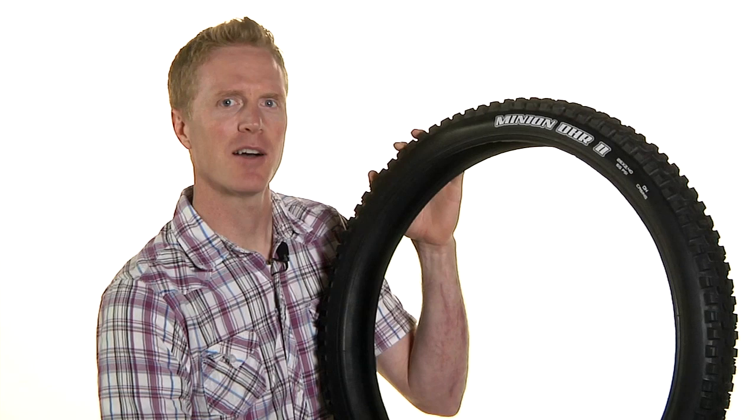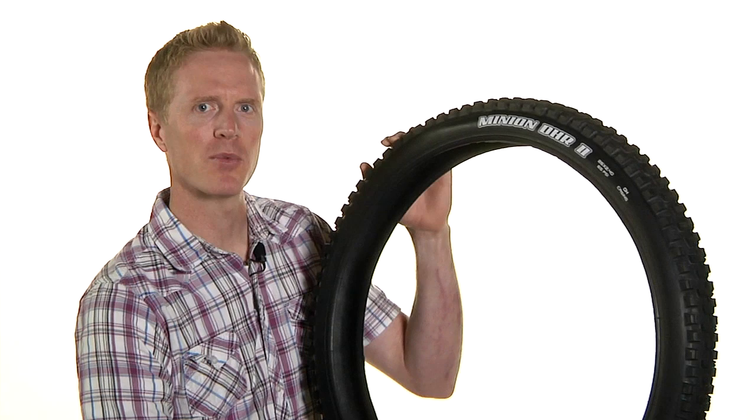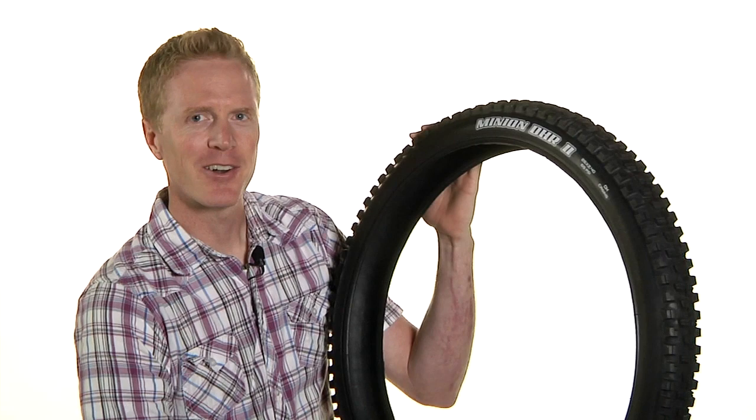Weight on this tire is 1,234 grams. It's available in a 60 compound and a 3C compound. The 60 compound is going to be the long-wearing, good all-around compound, and the 3C is going to give you the best grip with that softer compound on the side knobs, firmer in the middle. You can check them out at artscycler.com.